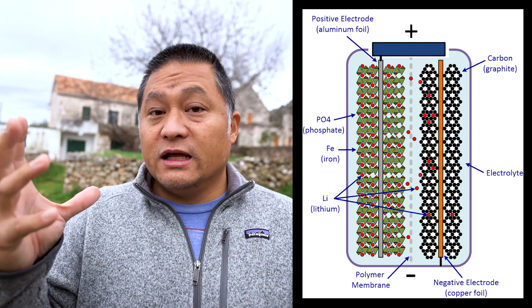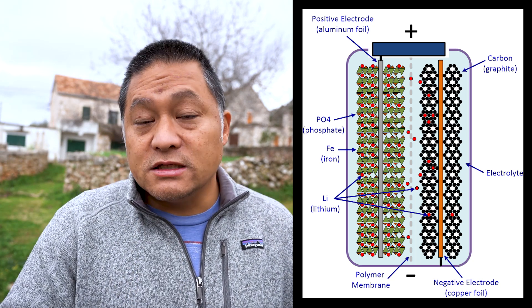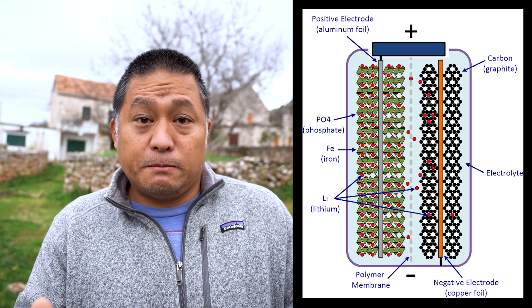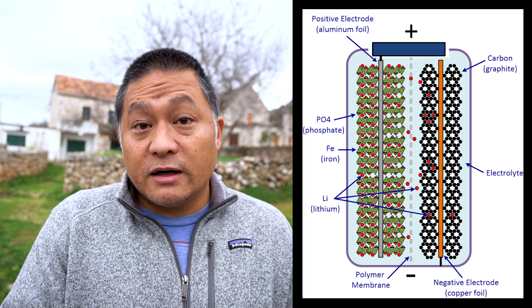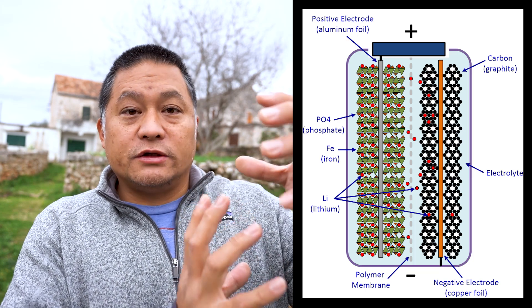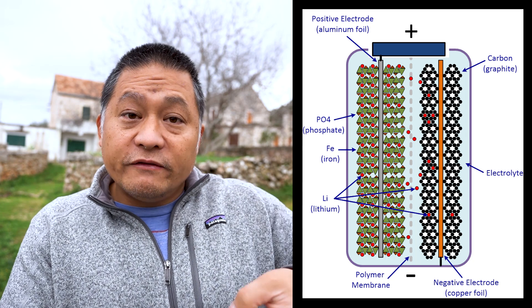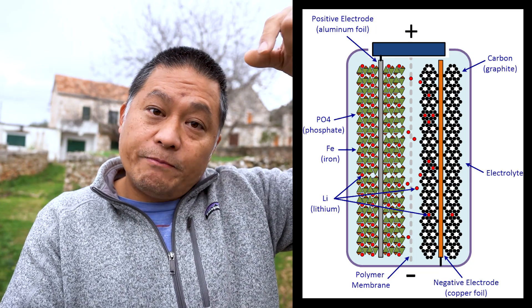If you were to cut away a lithium battery and look at the insides, it's constructed like most chemical batteries. You have a cathode and an anode — the cathode is the positive side and the anode is the negative side. In all lithium batteries, between the cathode and the anode, there's a piece of porous polymer sheet that acts as insulation and allows lithium elements to pass back and forth. On the cathode side in lithium iron phosphate specifically, you have an iron phosphate structure with a copper or aluminum rod in the middle that becomes your battery post on top.